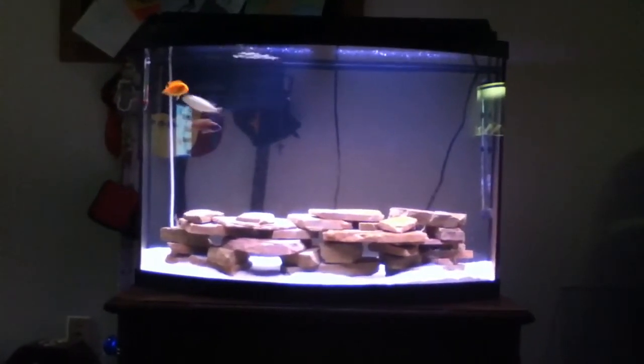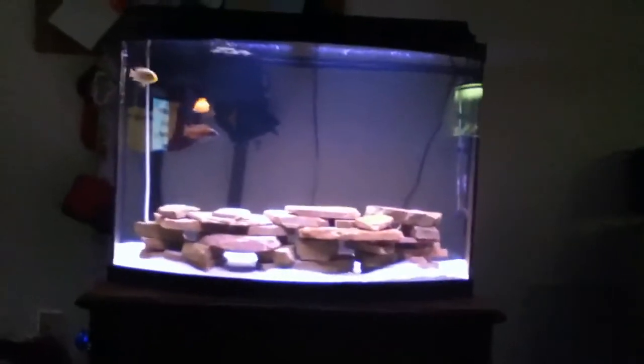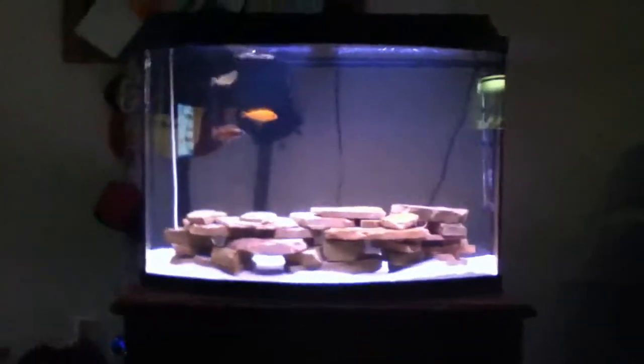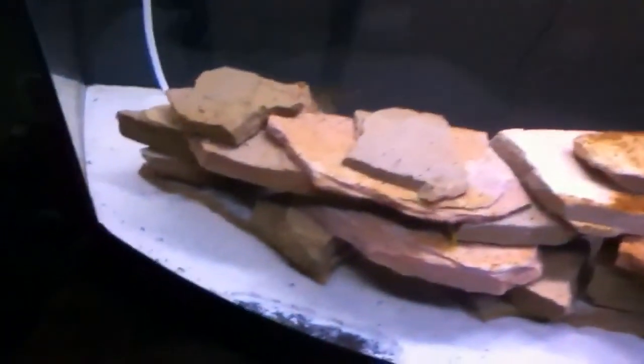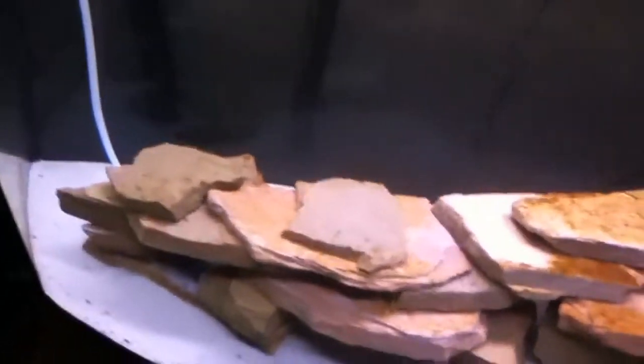Anyway, back to the video. This video is about water movement and how it contributes to less algae. Do you see this side? Do you see this side?